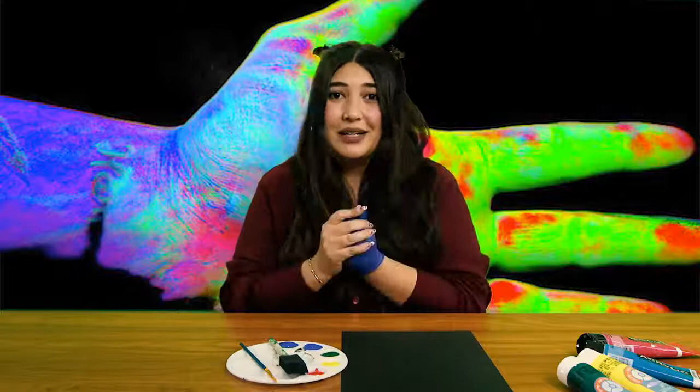I'm using a glove today because I don't want paint all over my hands, but if you're comfortable getting paint on your hands, take it off and paint right onto the skin — it feels really good. But let's get started.